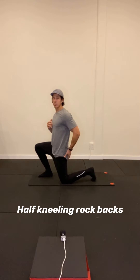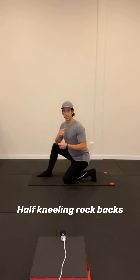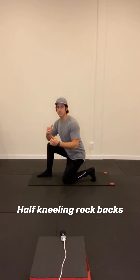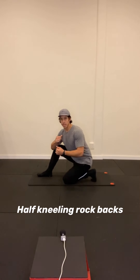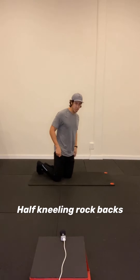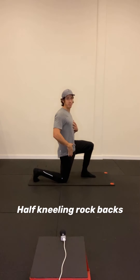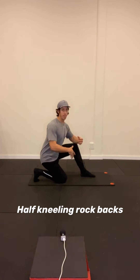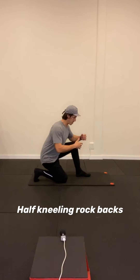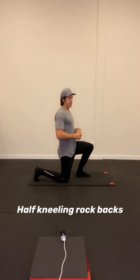Then we're going to switch sides. Squeezing my butt, opening up the front of my hip, getting that big toe mobility. This is a great pace — you don't need to go any faster. You can take these throughout your day. Maybe you need a break from sitting at your desk every half hour or so. Pop down, throw a pillow down on the ground — 10 of these on each side and get back to what you're doing. It doesn't need to be anything crazy.